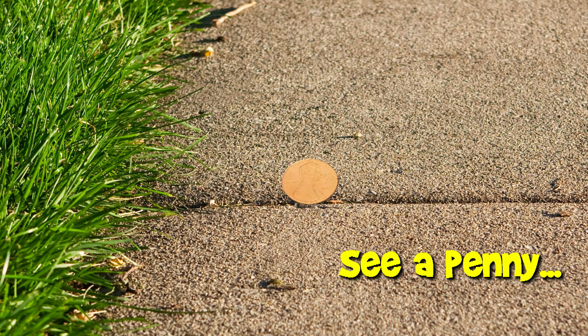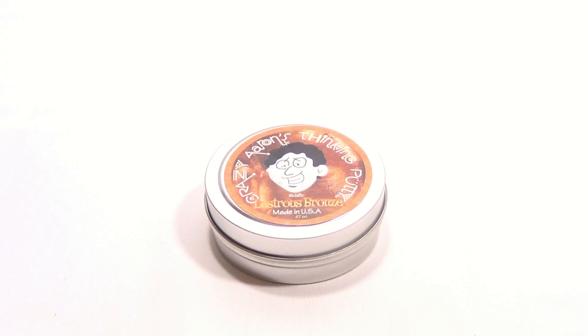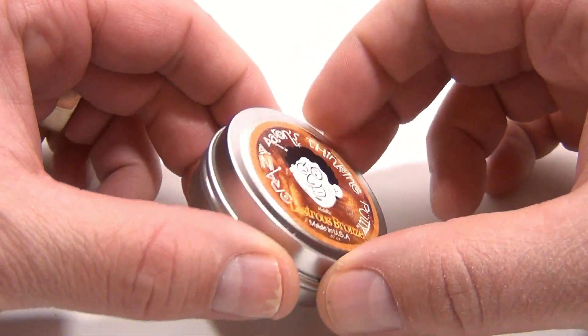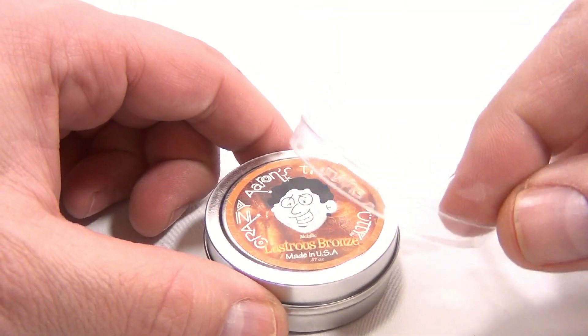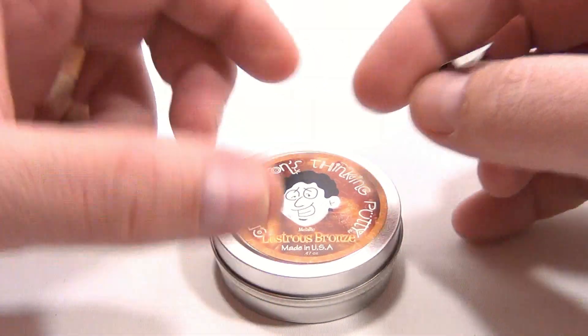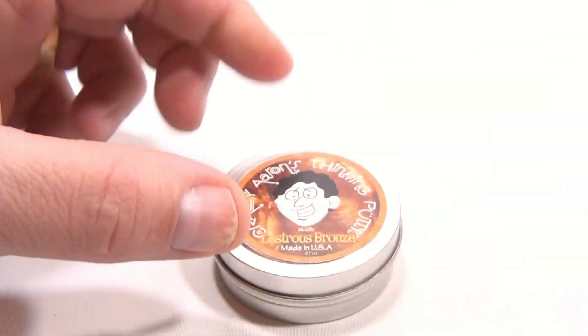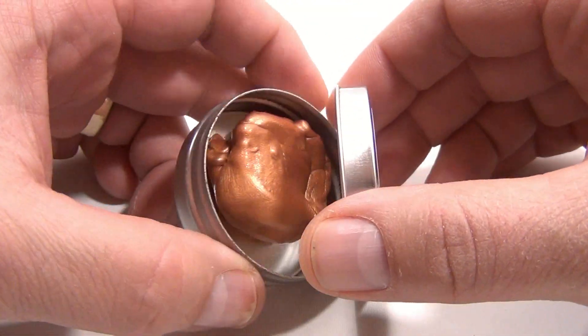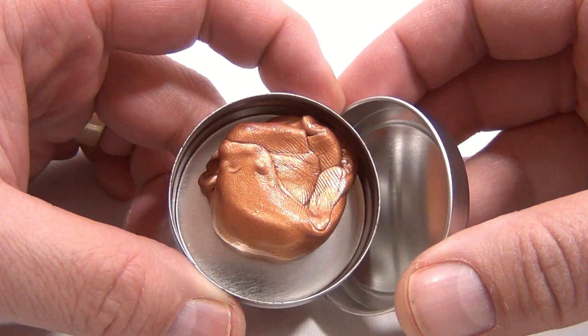You are now watching a Lucky Penny Shop product feature. Hey, it's Lucky Penny Shop — thanks for stopping in. This is the Lustrous Bronze Crazy Aaron's Thinking Putty, and we pre-opened it already. We got the little seal off and peeled the warning label off just so we were ready to go, because sometimes they're hard to open if we store them like this.